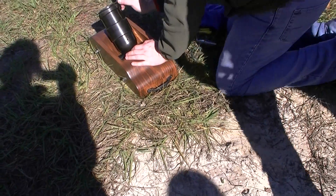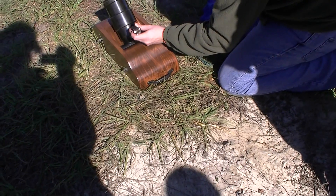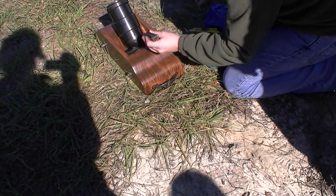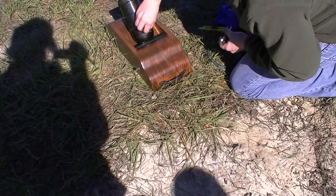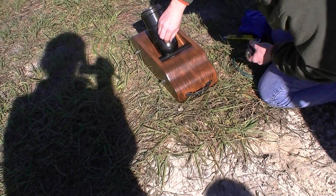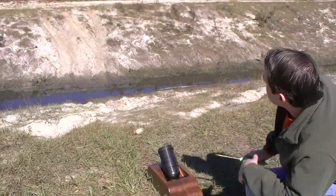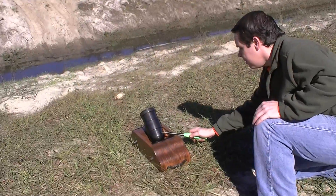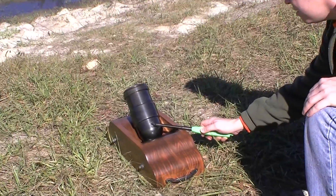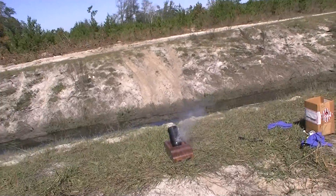There we go. Okay. There we go. Okay. Fire in the hole.